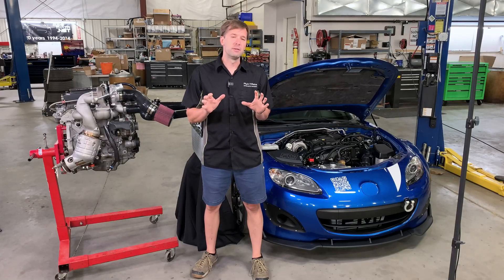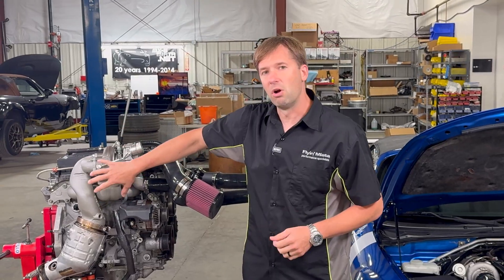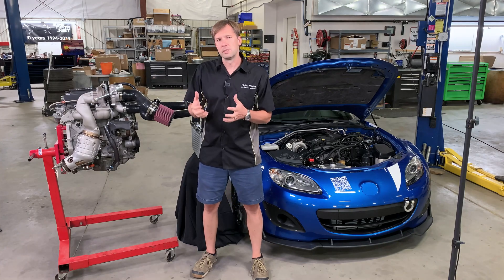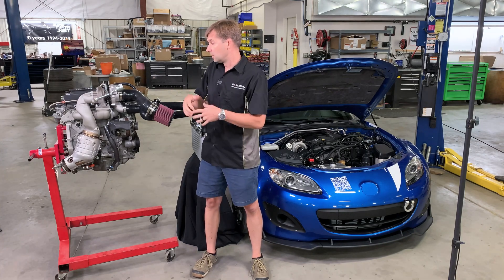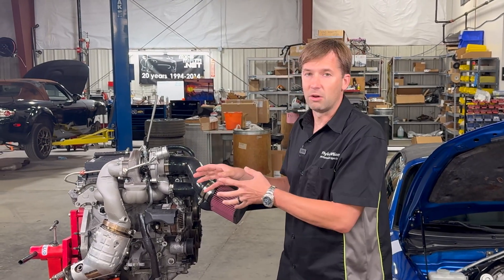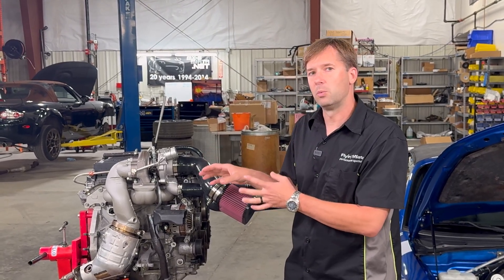Hey, I'm Brandon, lead engineer here at Flying Miata, and welcome back to another one of our NC turbo videos. This is going to be a series of videos where we go in depth on our brand new CARB-legal turbo kit to show you some of the details that really make it stand out and work really well. Today we're going to be talking about the turbo assembly. This is all designed in-house — these aren't standard off-the-shelf parts — so we can design them to exactly what we want.